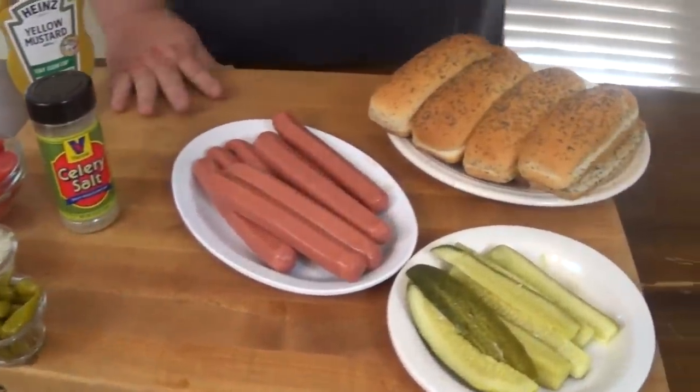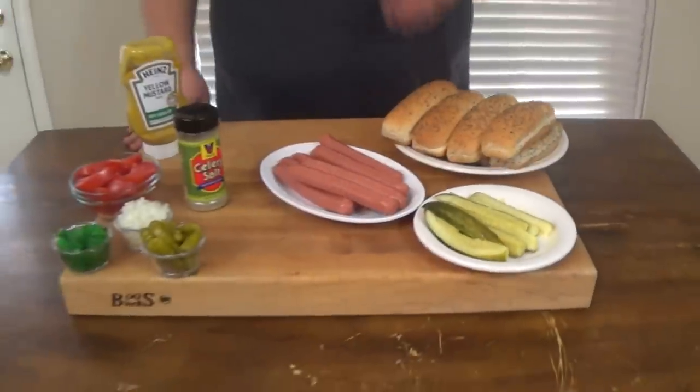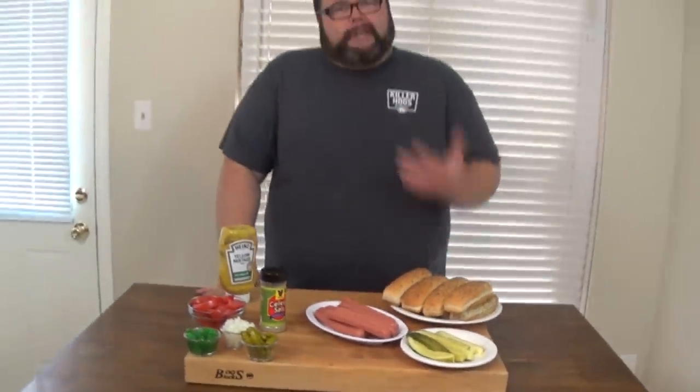Today we're going to get them out on the grill, because in Chicago they do hot dogs a couple of ways. You can either steam them or boil them in some water, or you got a few places that's actually throwing them on the grill and creating what they call the Chicago Char Dog. And that's the one I'm going for, because you get all that flavor from the charcoal, from the smoke - it gets on the outside casing of that dog, blisters it up real good, and it makes an excellent Chicago dog.